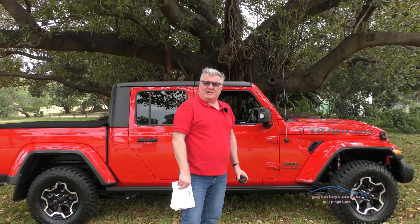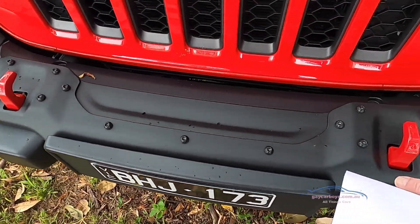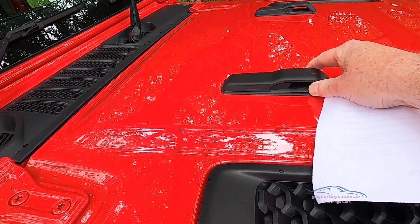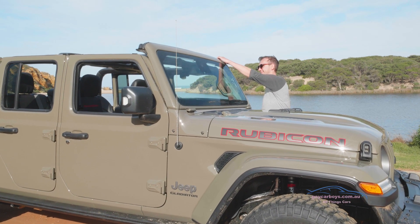These wheels are 17-inch with 32-inch tires. You get rescue hooks front and back, and up on the bonnet these nifty mounts serve as tie-downs for stuff you've got attached to the roof, but also a place for the windscreen to rest when it's folded down.